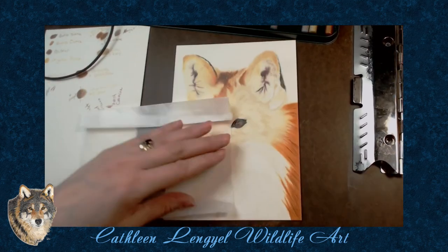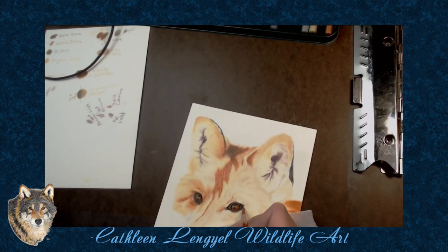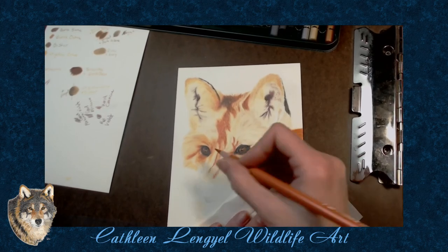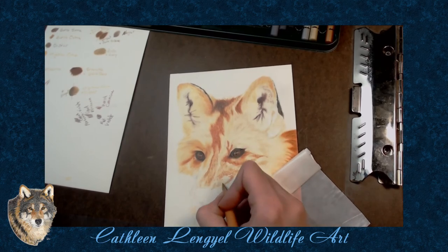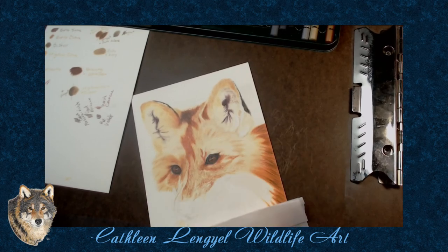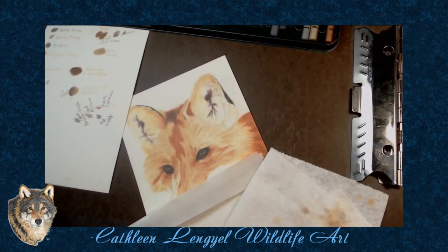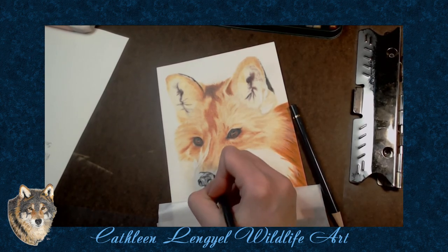One thing I like about working on Stonehenge — while it can be pretty tricky with the Gamsol because it likes to soak it in — it definitely burnishes beautifully. And when you blend out with the Gamsol, it's just so smooth and wonderful. Starting the nose and the muzzle. That's one of my favorites too — along with the eyes, I love doing the noses and the mouths.